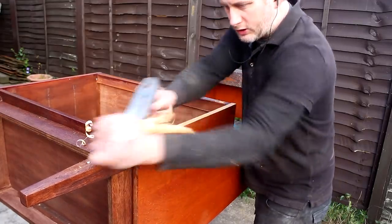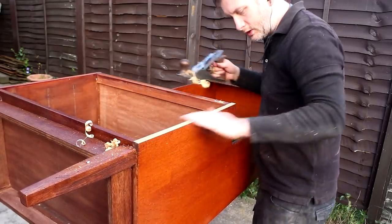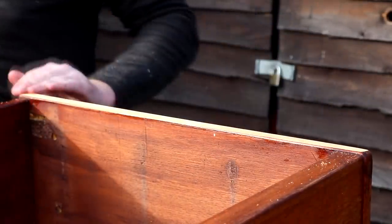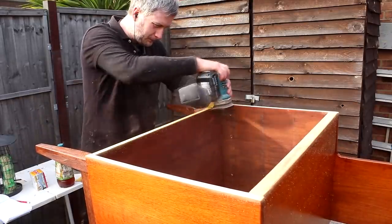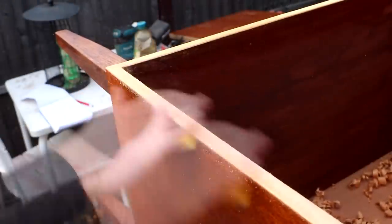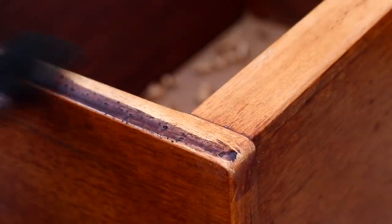I used the hand plane to flush up the edges — that didn't take long at all — and then I did some sanding too. Of course this change meant that I then needed to refinish the edges with shellac, stain and spray varnish again.